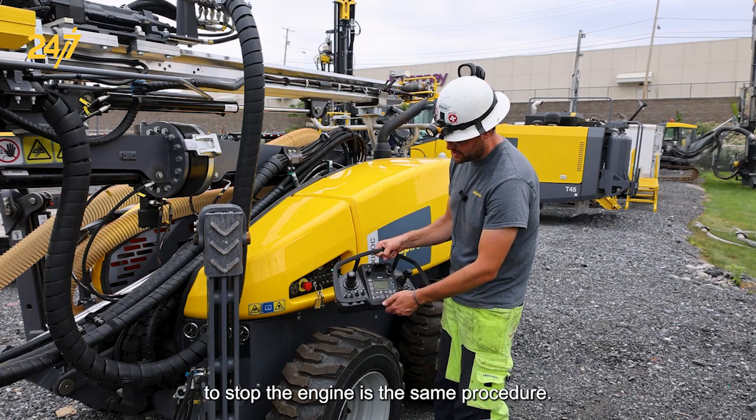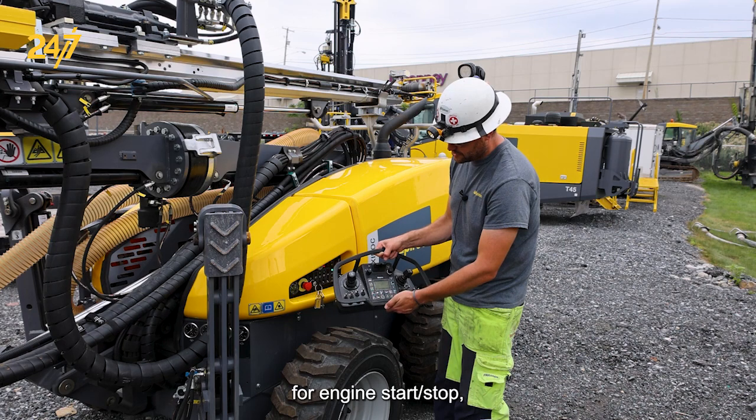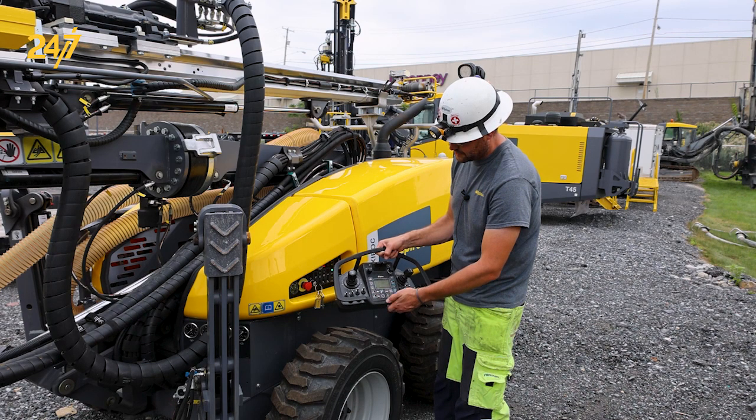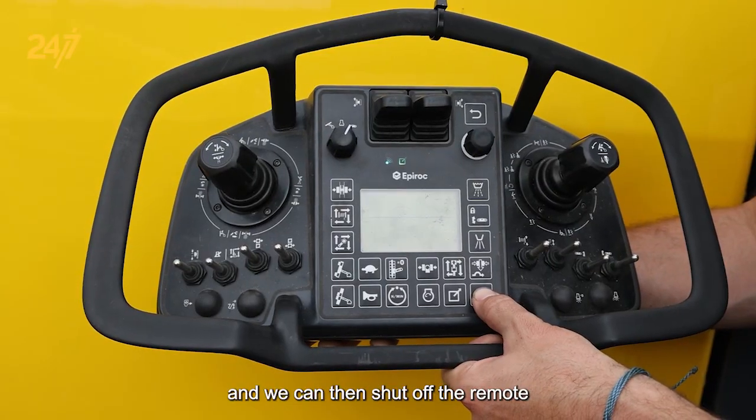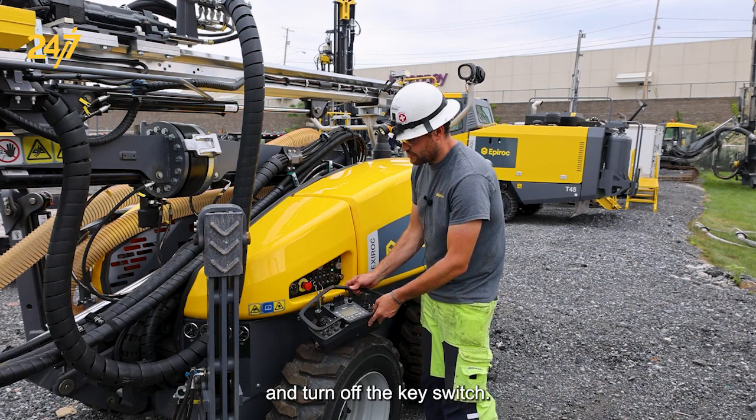To stop the engine is the same procedure. We press the button for engine start stop, and we can then shut off the remote and turn off the key switch.